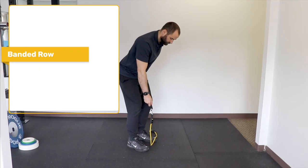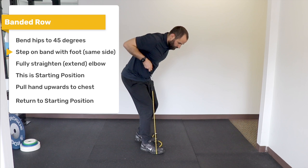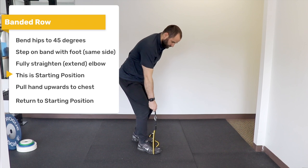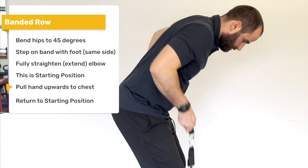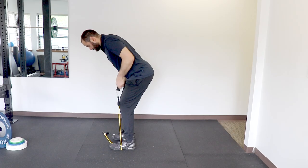Banded row: Hold the band in one hand. Bend your hips to a 45-degree angle. Step on the band with the same foot as the hand holding it. Fully straighten or extend your elbow — this is the starting position. From this position, pull your hand up towards your chest and then slowly return to the starting position. Repeat on the opposite side.